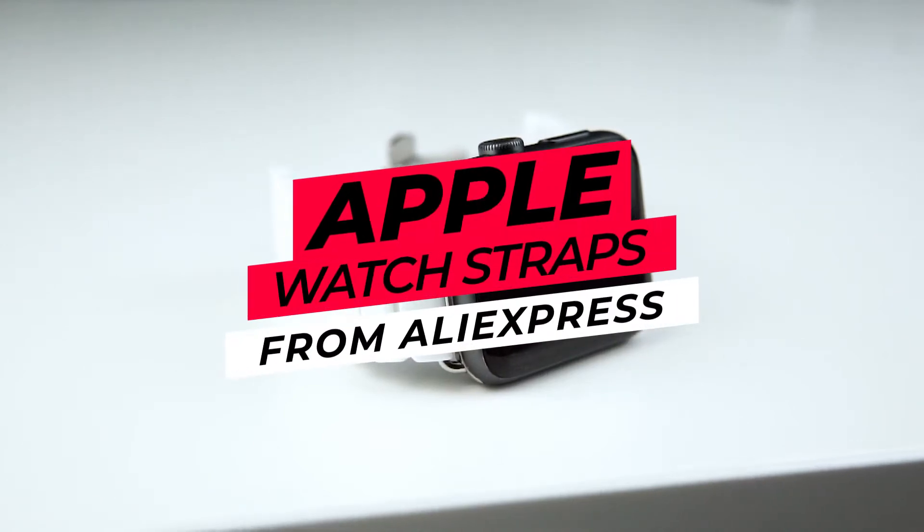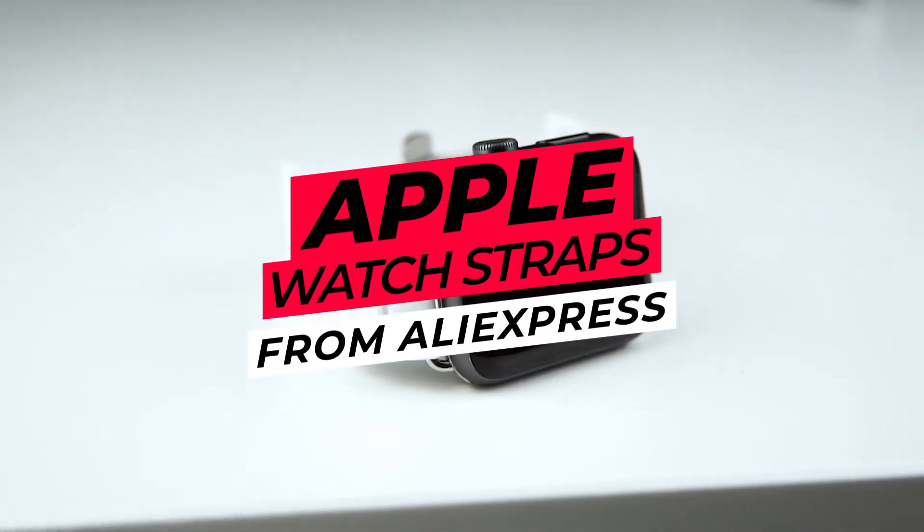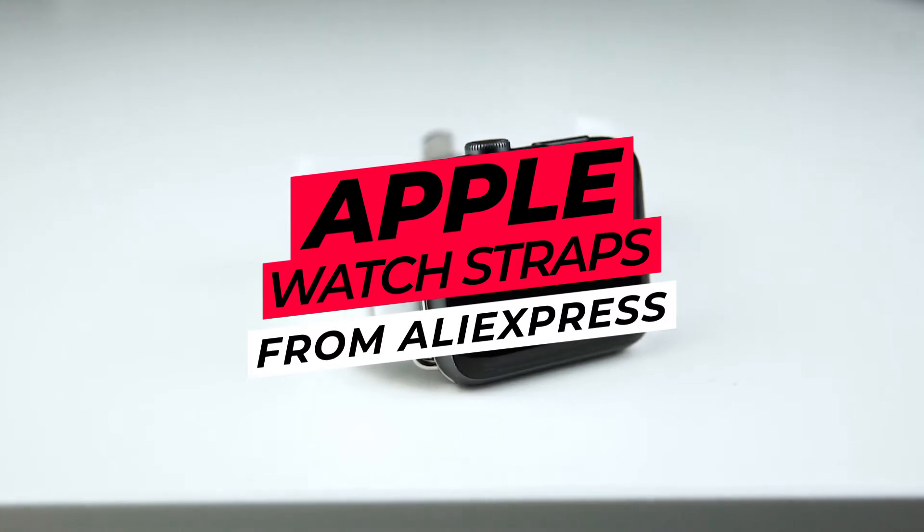Hello and welcome to my video. Today I'm going to talk about why you shouldn't buy some Apple Watch bands on Amazon.